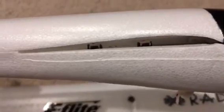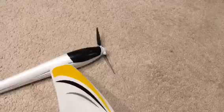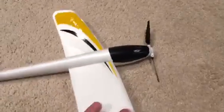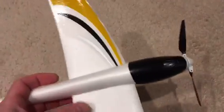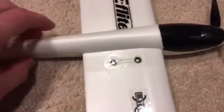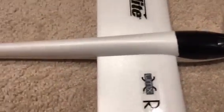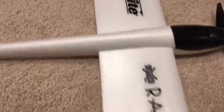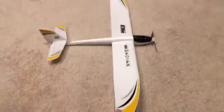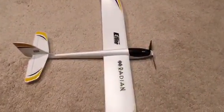Slip this wing in. Sorry for the shaky video — you can hear it clicking. That's nice and tight and should hold up really good. You won't lose your screws at the field anymore.